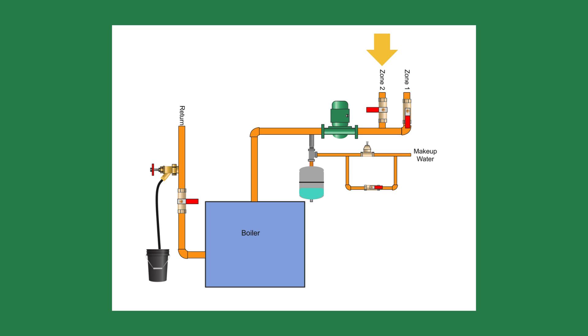Next, I moved to the other zone and repeated the process. I drained this zone until the bubbles stopped in the bucket. When done, I shut the purge valve, opened the valve below, and adjusted the system pressure.